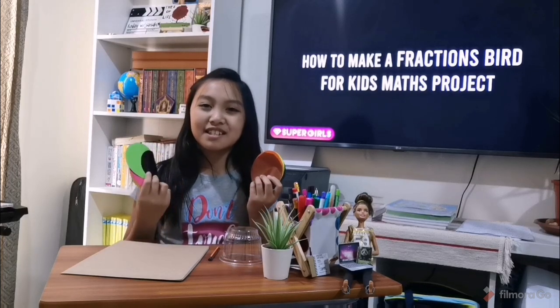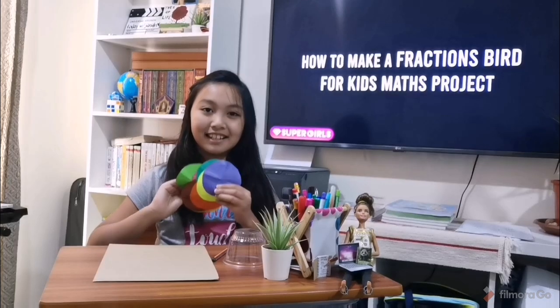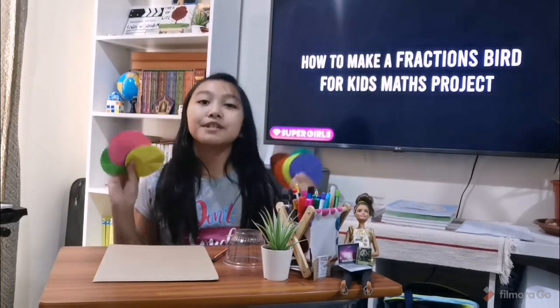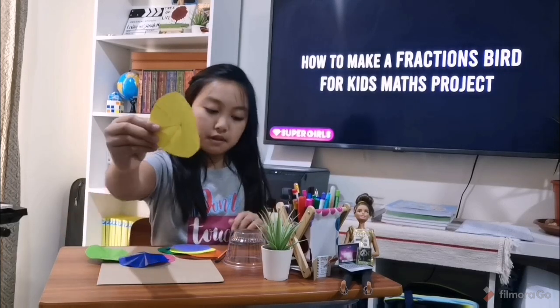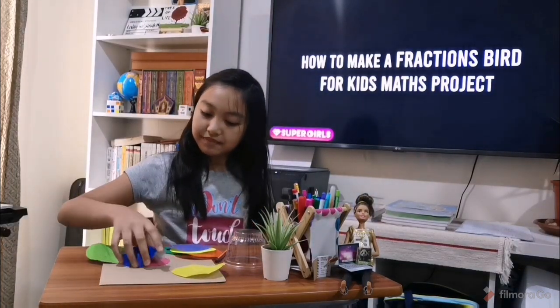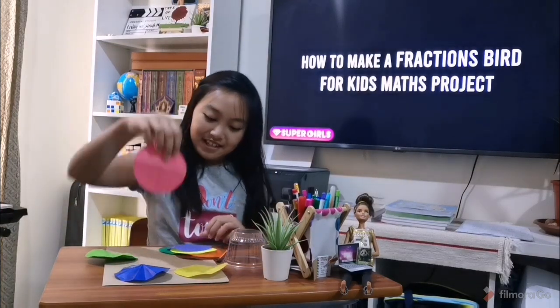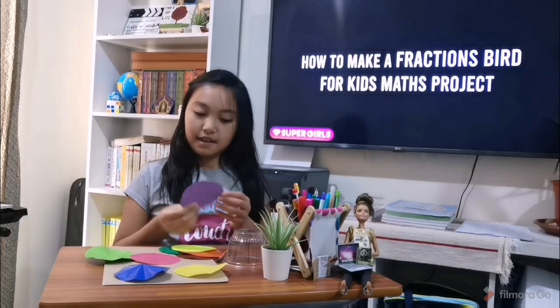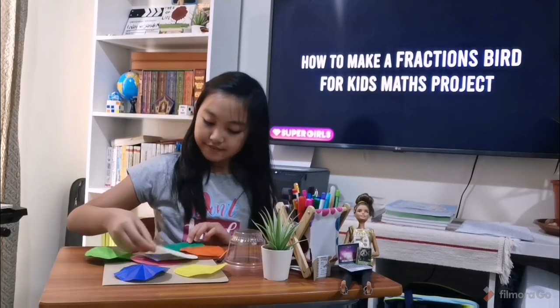I just realized something is missing — the lines to make a fraction. Here are my colored papers with lines. I traced some lines with my ruler to make a fraction. This is 1 eighth. This is also 1 eighth in color pink. 1 fourth, 1 half, and 1 sixteenth.